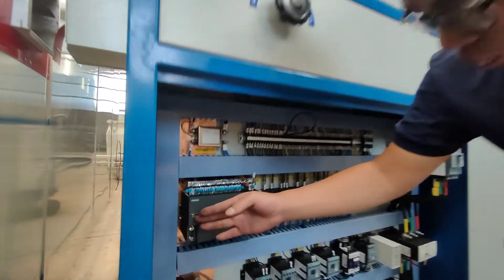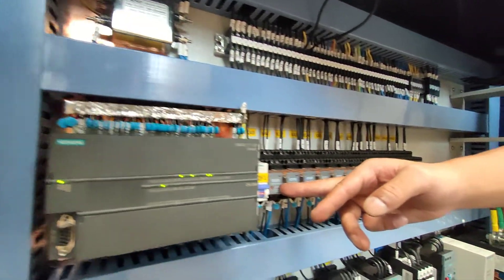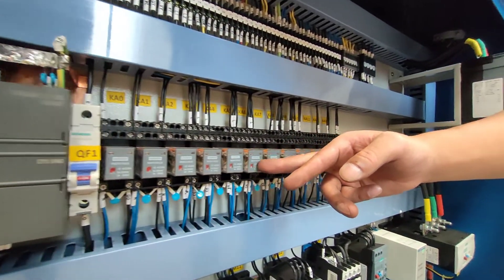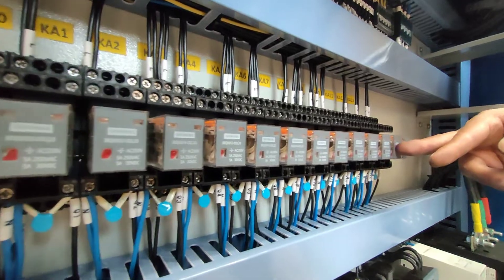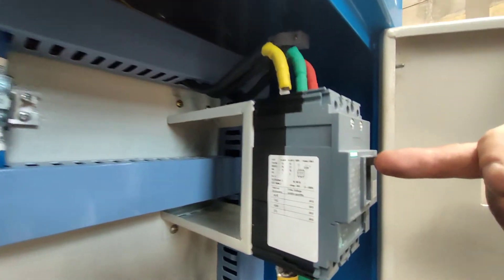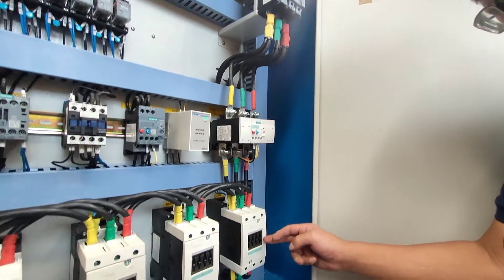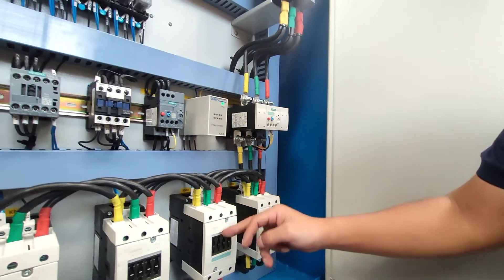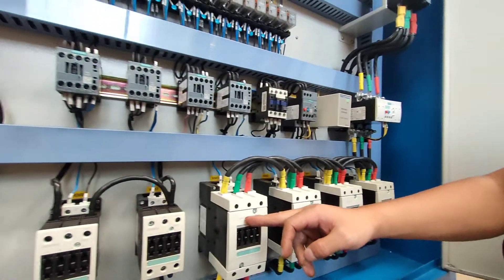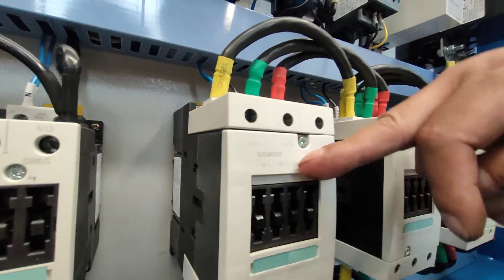All the commons will use Siemens. The release — all of them are Siemens. Siemens switch. All the release, we use Siemens.